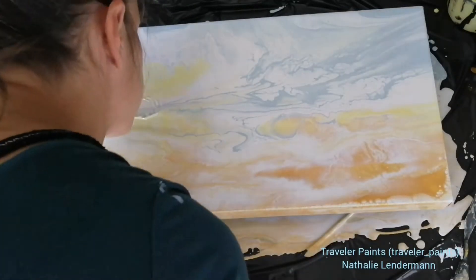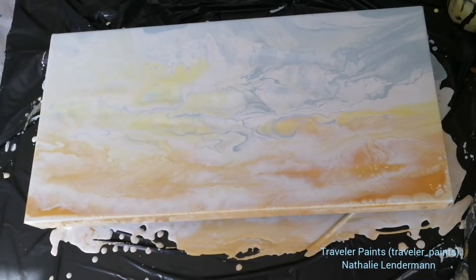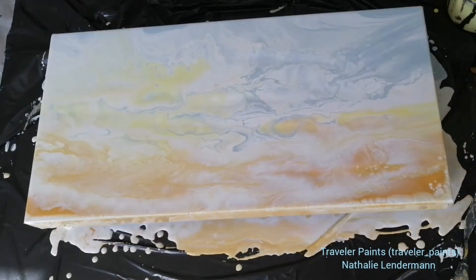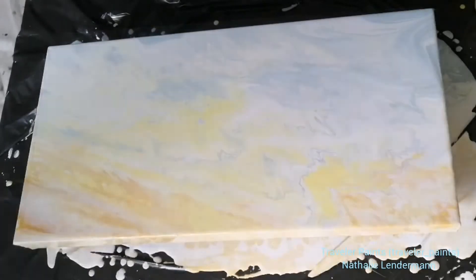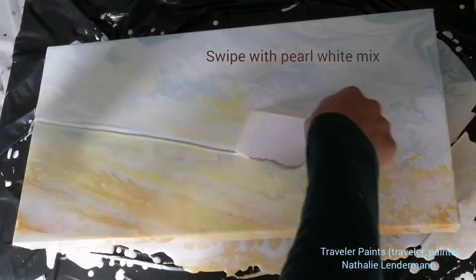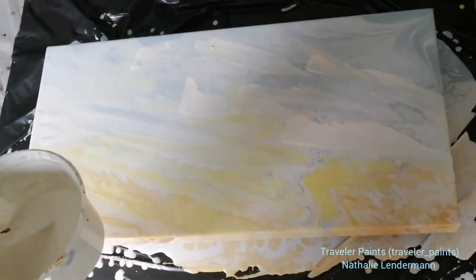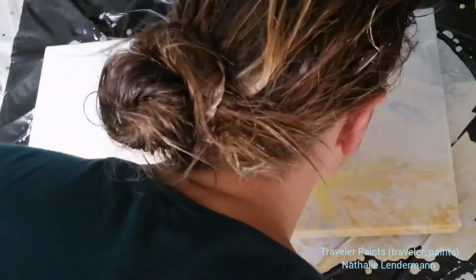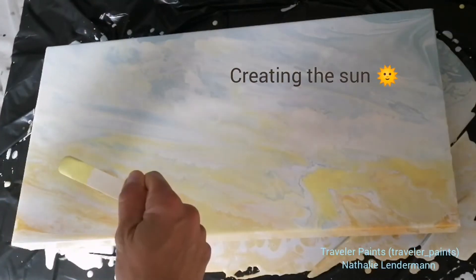First I'm mixing the colors a little bit more by blowing with my mouth. Now you see those swipes I was telling you about — I just use the shiny paper that comes with my canvas, dipped into my pearl white and cream mix. You can find more information about all of the colors I used in the description box — there aren't that many colors for this painting.